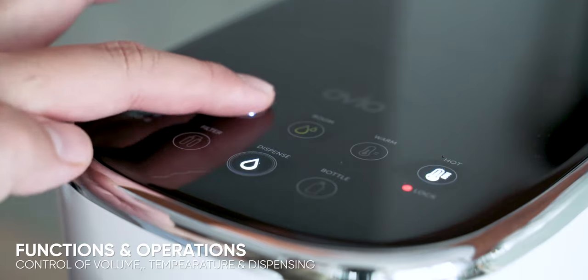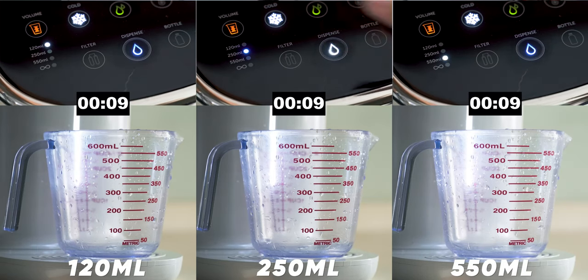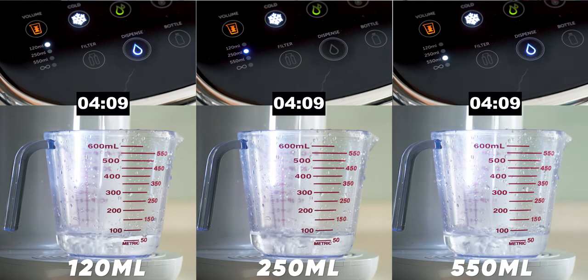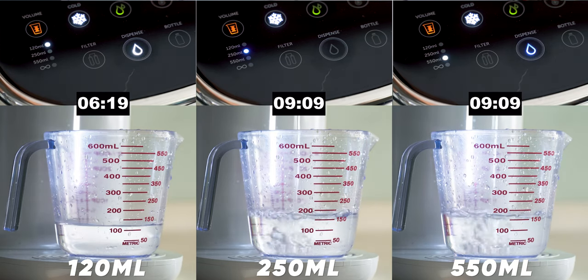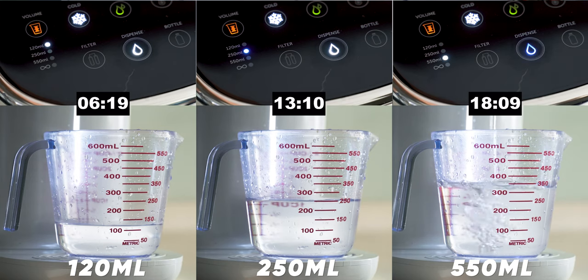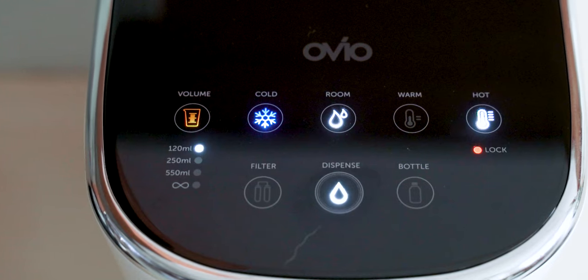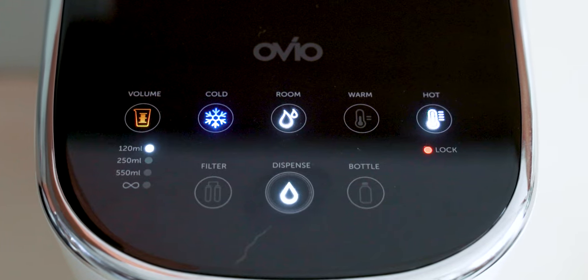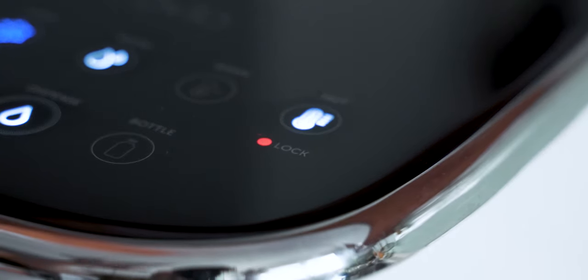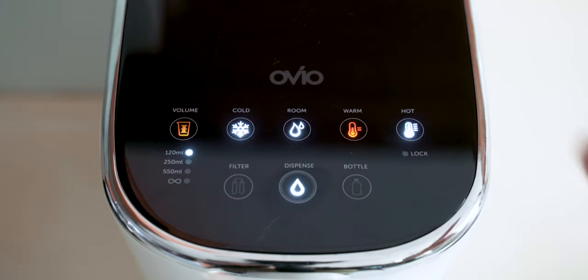Now let's talk about the functions and operation of this dispenser. The control panel gives you a lot of options. The volume of water dispensed can be controlled by presets: 120ml, 250ml, and 550ml. There is also an infinity button so you can dispense as much as you need, starting and stopping with the dispensing button. Only the 120ml and 250ml settings can be set as a default preset. For temperature, you can select cold water, room temperature water, warm water, or hot water. The warm and hot water preset buttons are automatically on a child lock for safety, and you can unlock these by holding down the hot water preset button for 3 seconds. After water has been dispensed, it will revert back to child lock mode automatically.